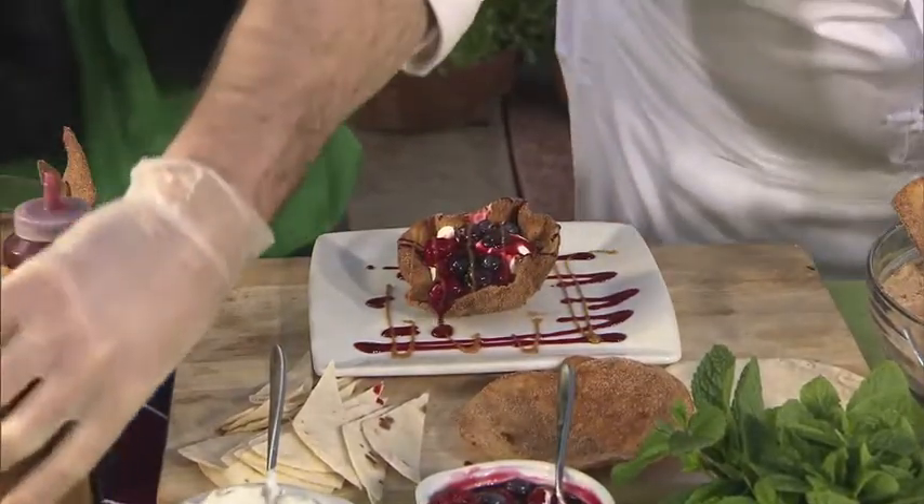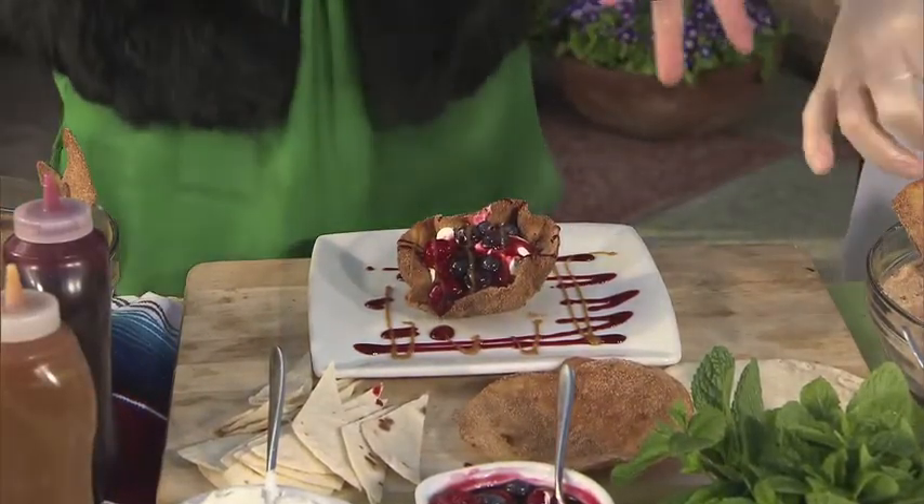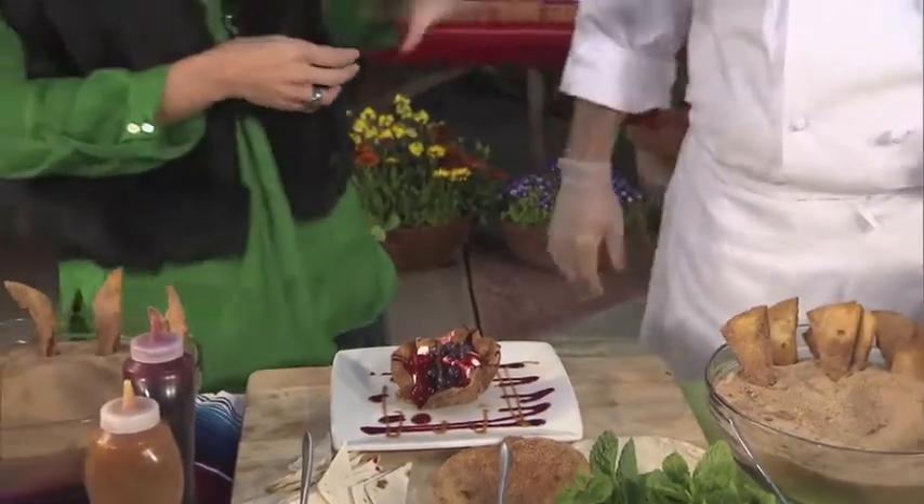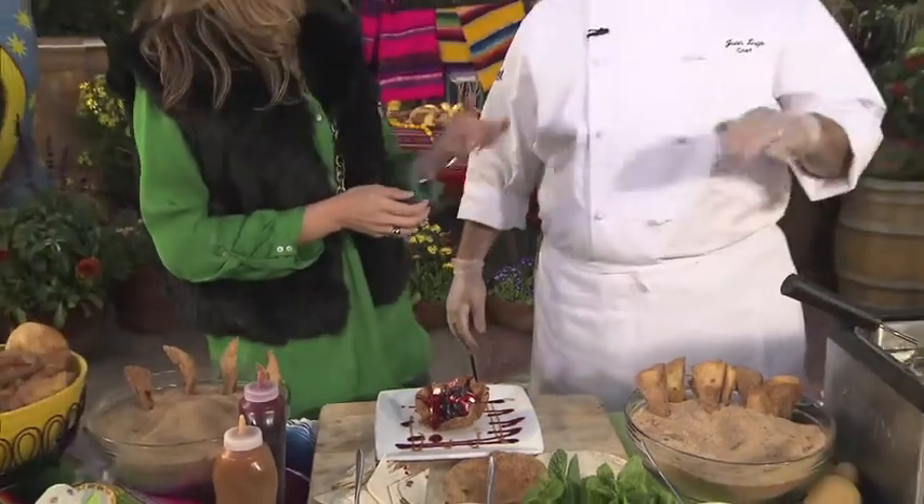I also love that you can make these buñuelos bites — for the kids, I think, they are perfect. You can dip them a little. Now all of this we can find at Rancho del Zocalo.